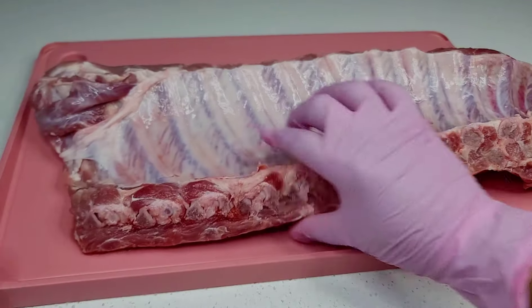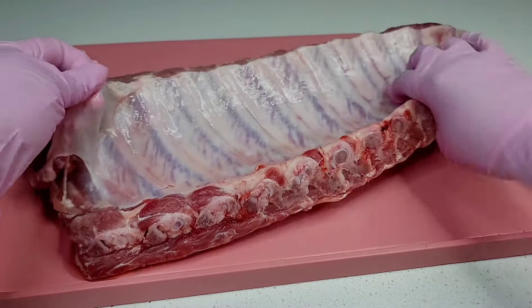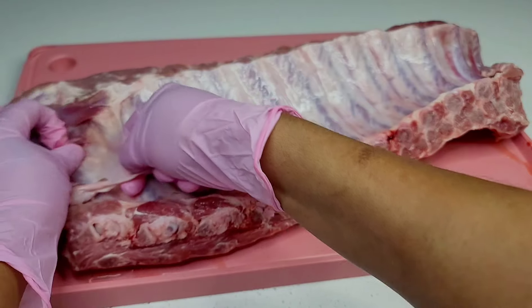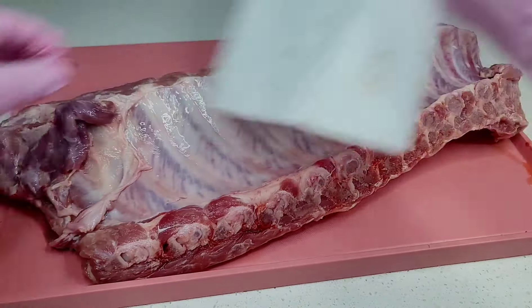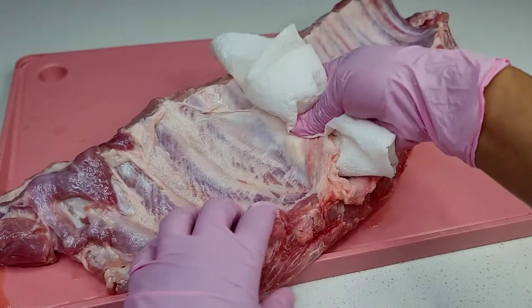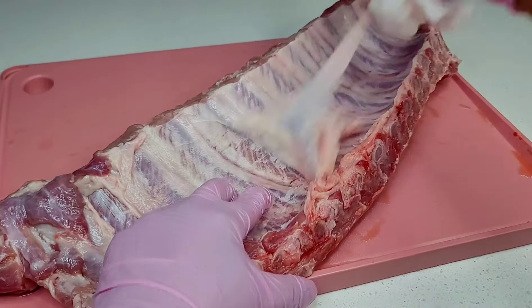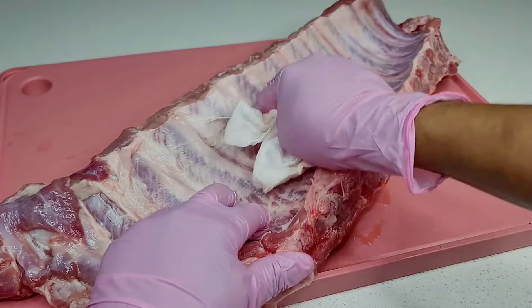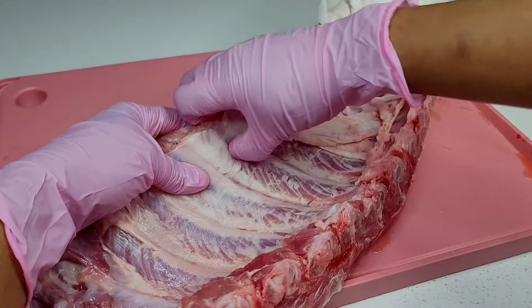First things first, you want to remove that thin membrane from the back of your ribs. It's simple — you just want to go in and pull it off. You can use a piece of paper towel so that it won't be sliding in your hands. It's super easy when you use the paper towel. So yeah, you just want to get rid of that, wash your ribs, and then I will show you what we'll do next.